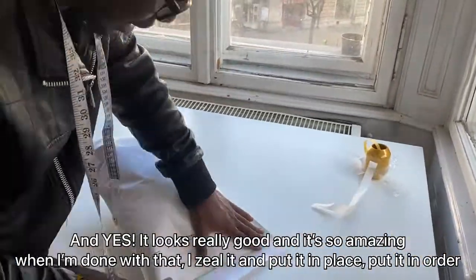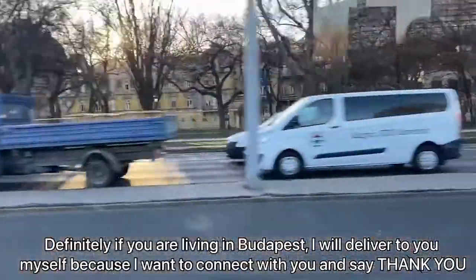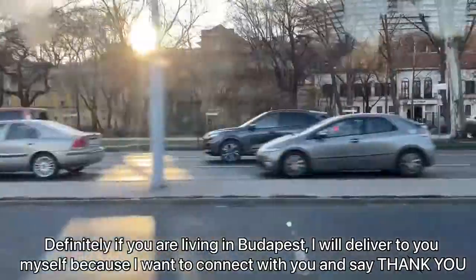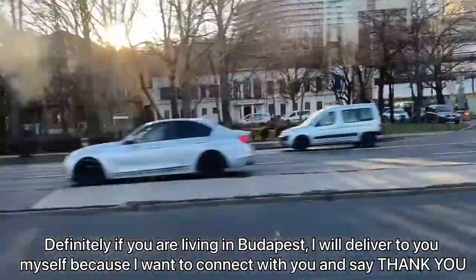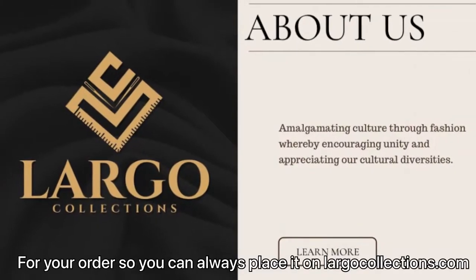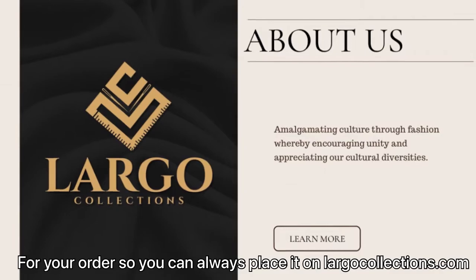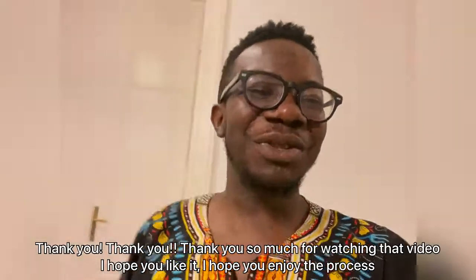When I'm done, I seal it and put it in order. If you are living in Budapest, I will definitely deliver to you myself because I want to connect with you and say thank you for your order. You can always place your order on lagocollections.com.